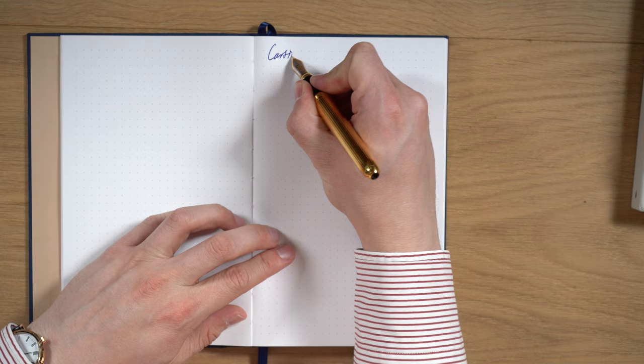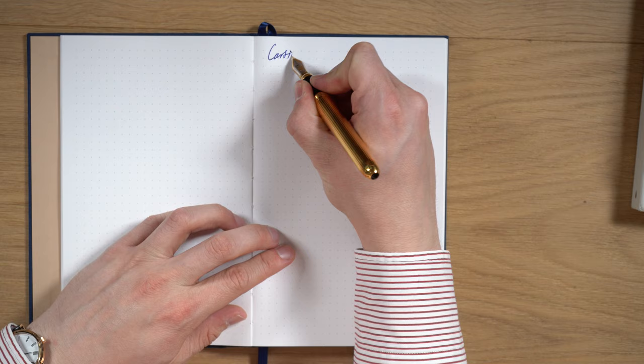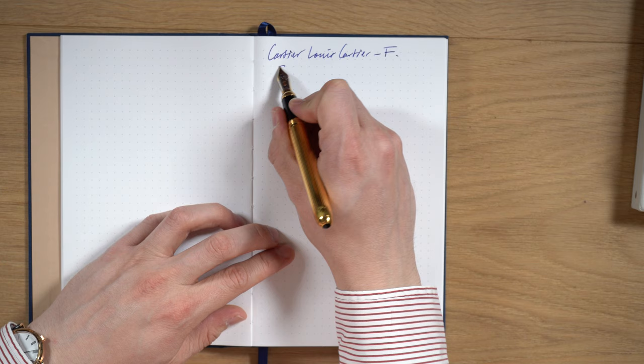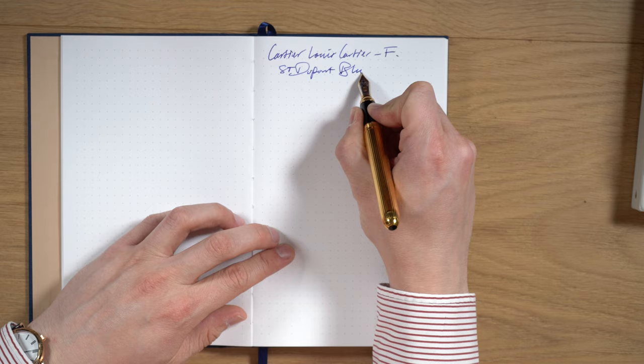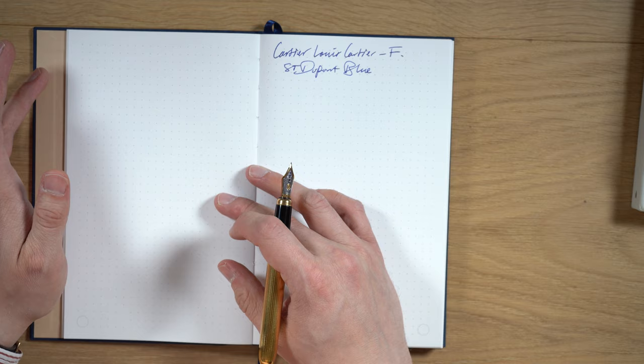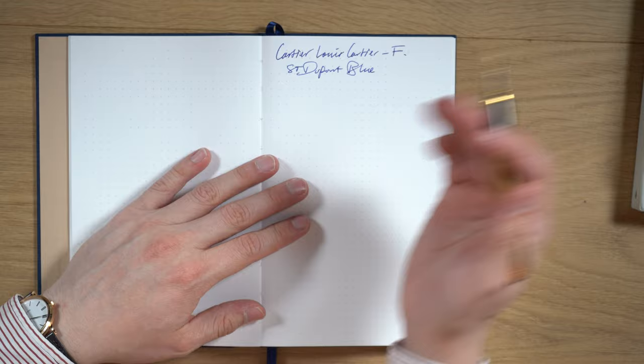Let's do the writing test. So this is the Cartier Louis Cartier — this is a fine nib — and this is S.T. Dupont Blue ink. I know I'm using this Moo hardcover notebook. I am in the process of moving and my Maruman notebooks — I don't know where they are right now, so sorry about this, sorry for the inconsistency.